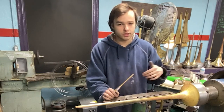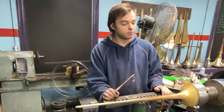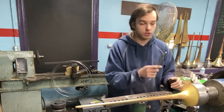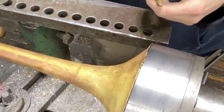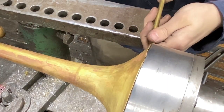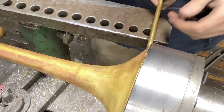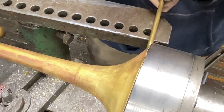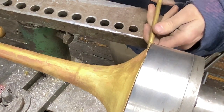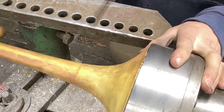Horn bells are easier — bigger diameter means higher SFM (surface feet per minute), which makes it a lot easier. With a thin trumpet bell you have to be really quick with the slip tool, because if you get your tool in there grabbing on the bead and you dwell while the lathe is spinning, it's going to harden up immediately. It takes a very little amount of time for this bell to harden up on you.